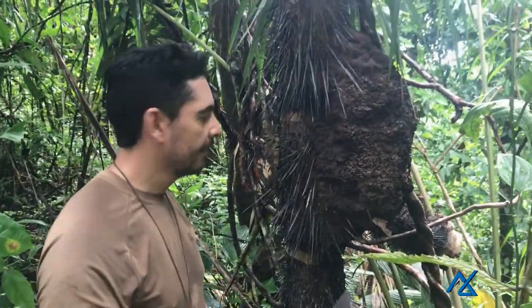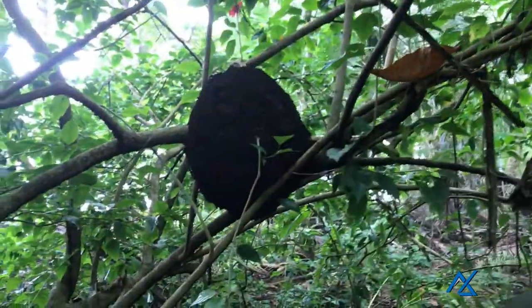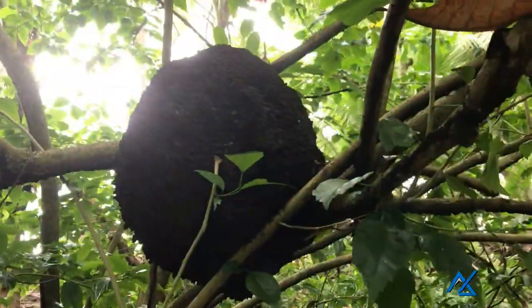Alright, dig in guys! Termite nests on the coast as well — there's food everywhere on the coast, termite nests too.